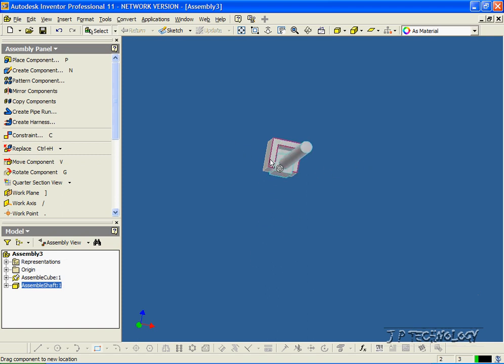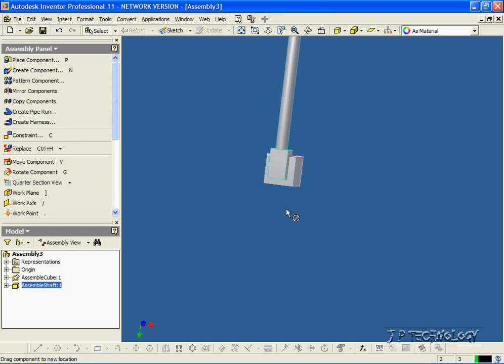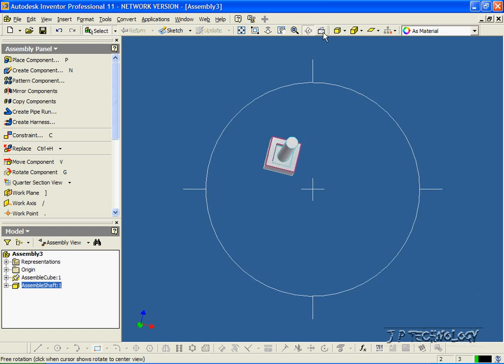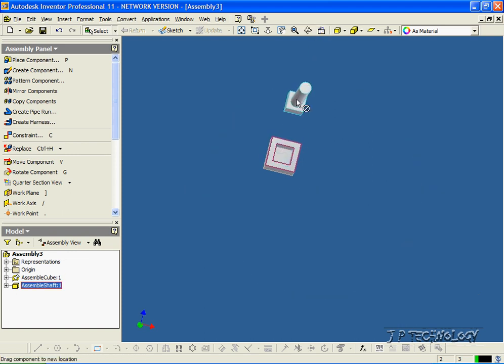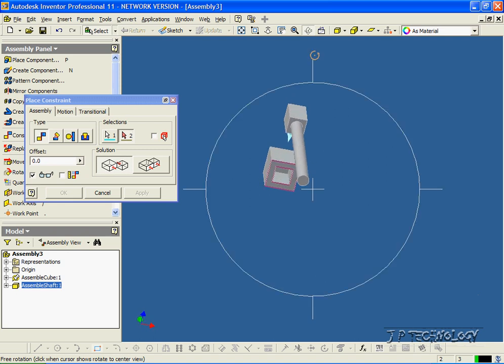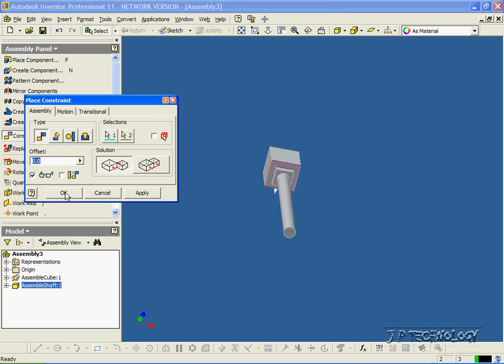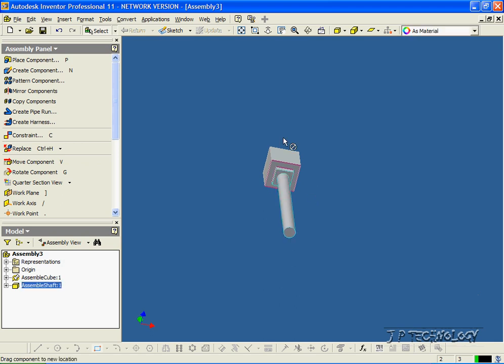It can't go up or down in this direction here, but it still can move up or down here. So we need to make one more mate to close this. Let's click Constraint. We'll mate this face here, rotate this a bit, and we'll click this face here. Click OK. And now we've made this fully defined, so you can't move that shaft out of the cube.